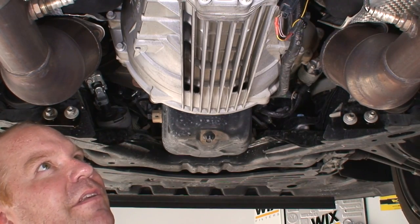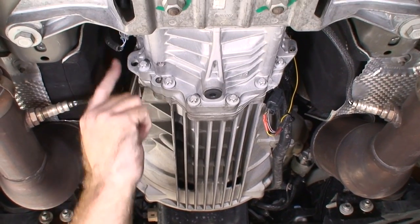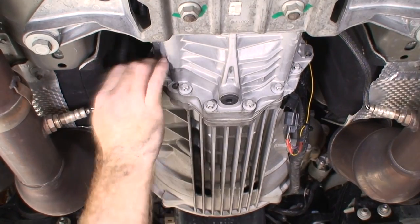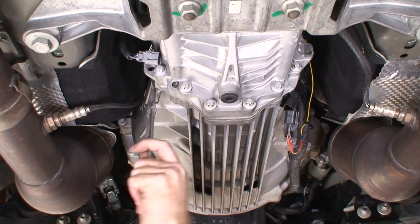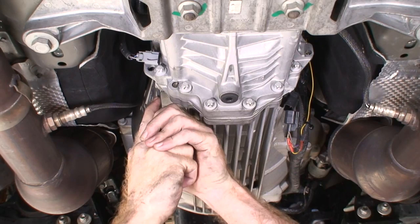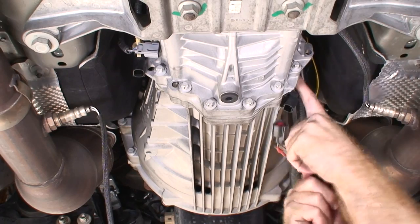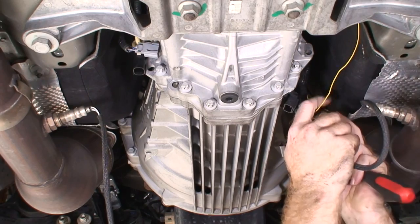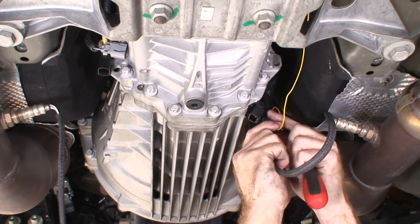Next I'm going to go around and disconnect all the electrical connectors. We have a speed sensor, oxygen sensors, and what I think is the reverse switch sensor over here. This yellow wire is an add-on for the aftermarket stereo for the speed sensor.